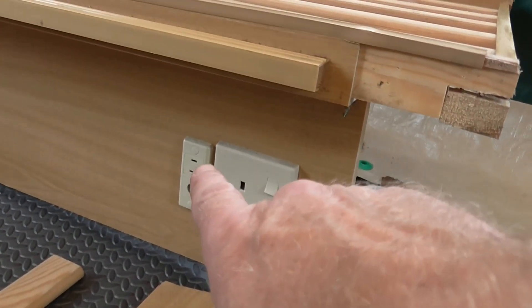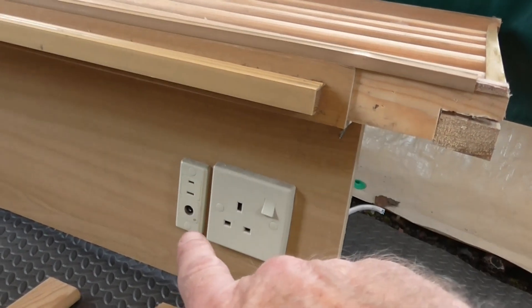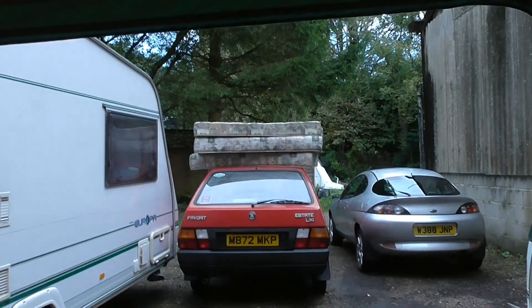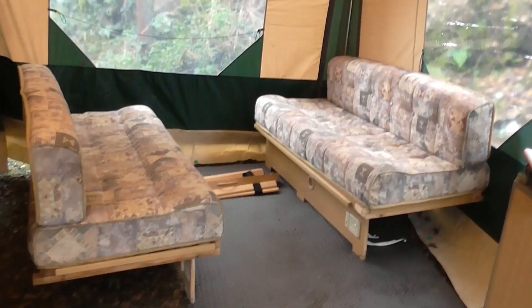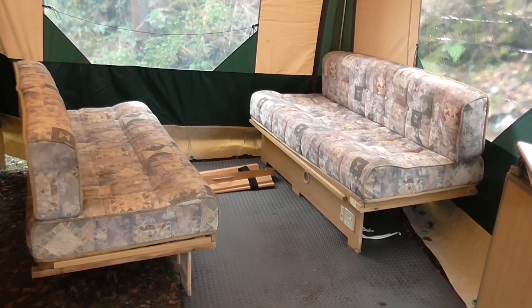It also has a 12 volt plug socket and aerial socket for working a TV. I'll show the cushions in a second — and this is what they looked like when they were in the caravan.